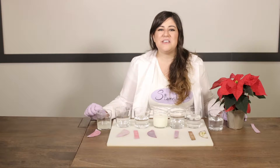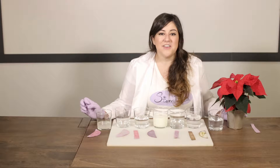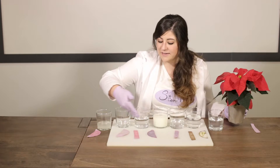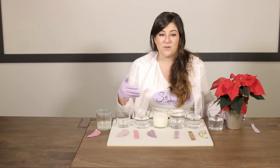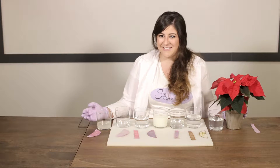Hi there, I'm Keena, and this month Stembox is exploring the Holiday Hodgepodge box we sent you. This video will explore how to make poinsettia pH paper, a litmus test at home that you can use to explore the different pH balances of your chemicals at home. You should do this experiment with a parent, so make sure you have someone with you before you get started.